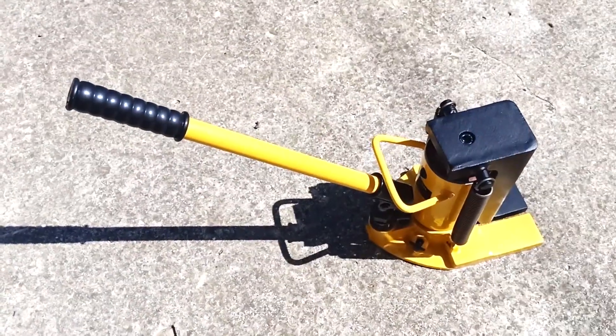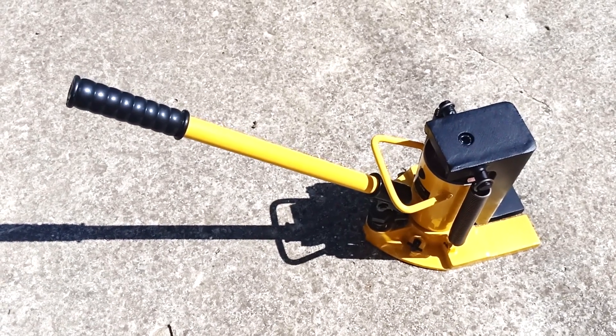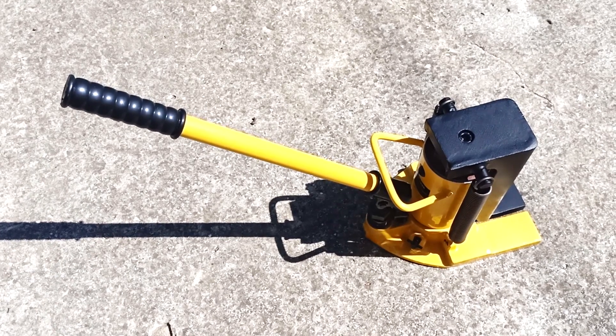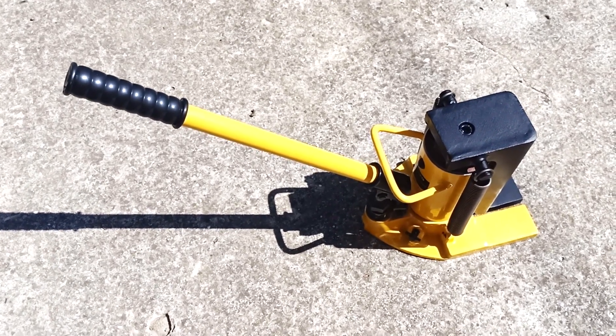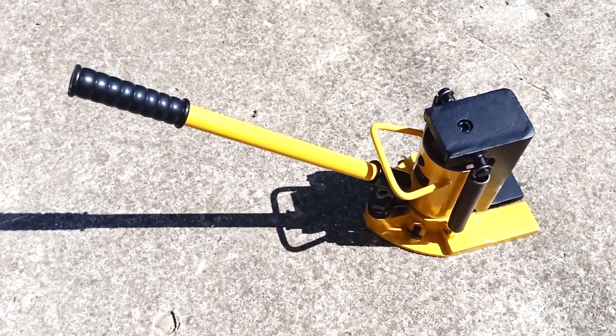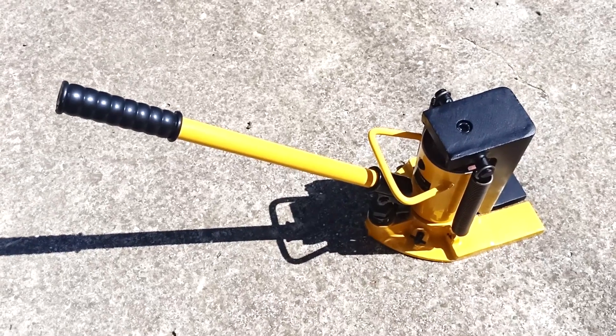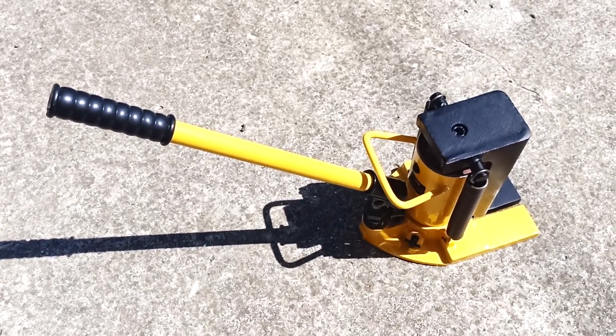Third, when transporting goods: sometimes the load is so low that it is impossible to thread the slings or cables. Then with this jack you can lift the load in order to thread the cable. This jack can also be used to lift containers for storing and transporting goods.